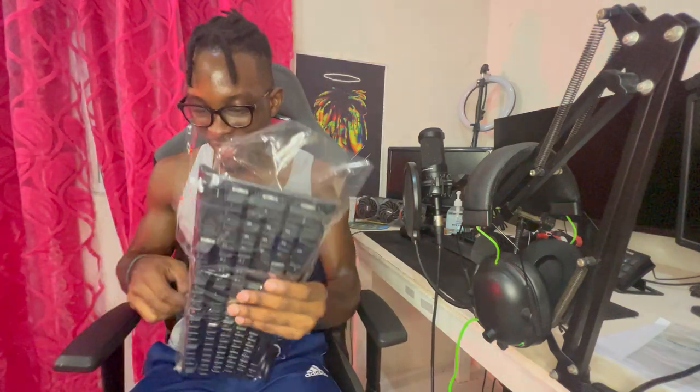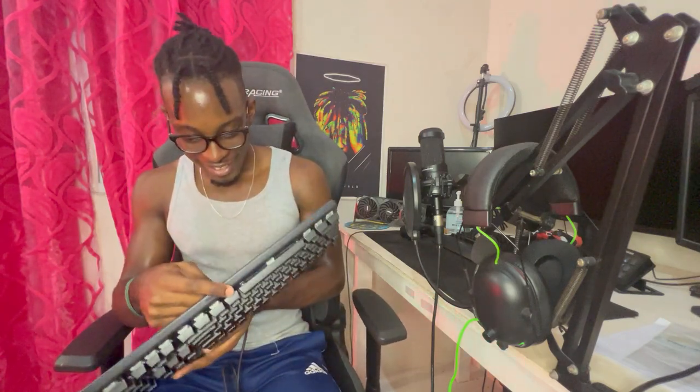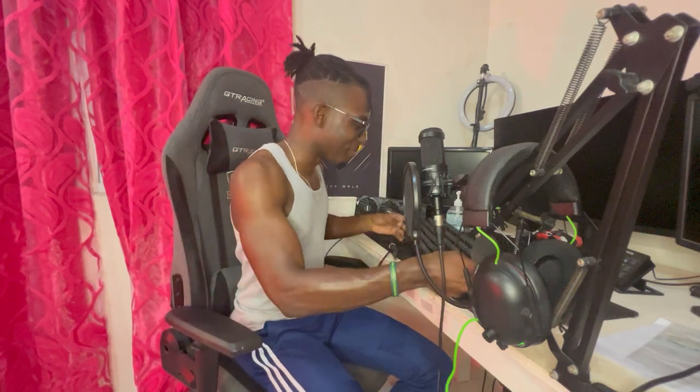This keyboard is fire bro, it looks so good! Gotta love that new keyboard smell — new tech smell. We got a detachable armrest as well. Why am I excited over tech? I mean, I'm a tech guy now. It's supposed to have an OLED screen on it — and oh yeah, we got the clickiness of the keys. This is gonna be good, I'm gonna love this! This feels so good. This is a good upgrade right here.